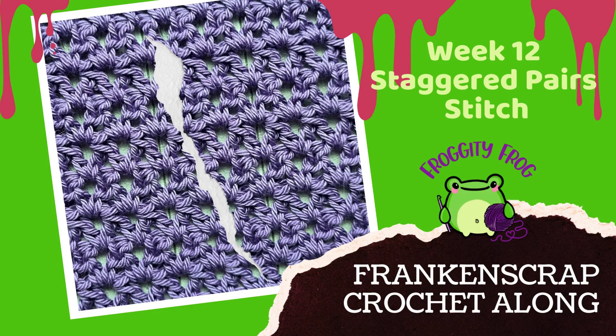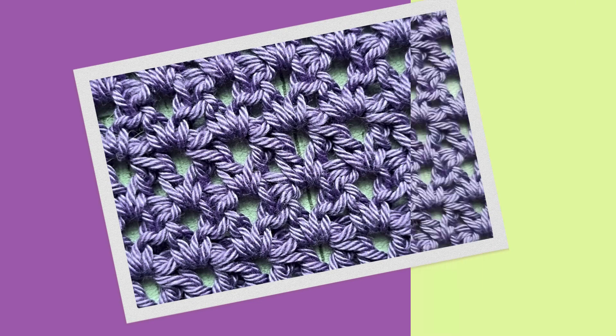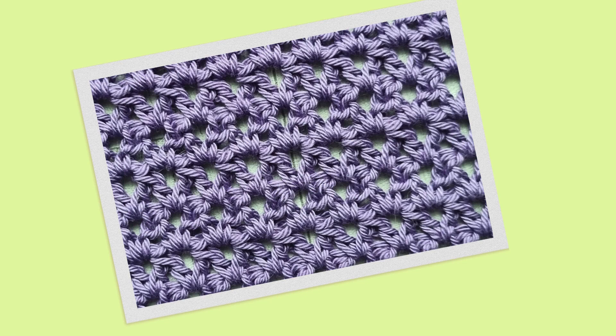Hello and welcome to week 12 of the Franken Scrap Crochet Along. This week we're making the staggered pairs piece — a pretty little stitch that looks like an upside-down V stitch.